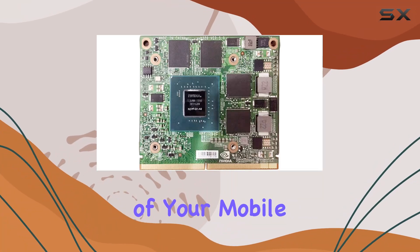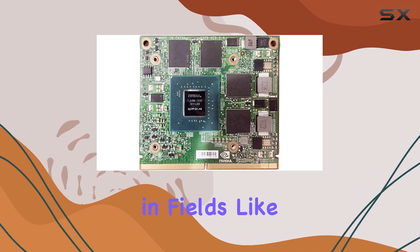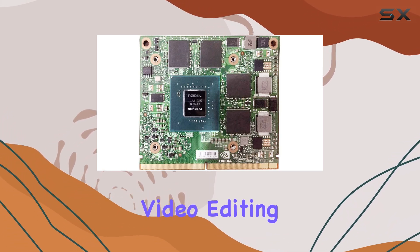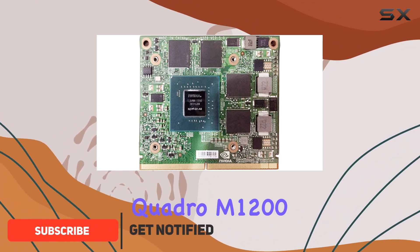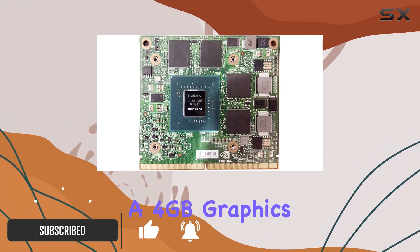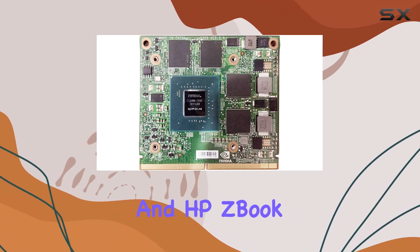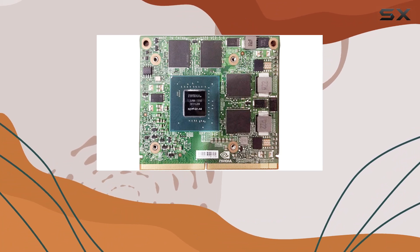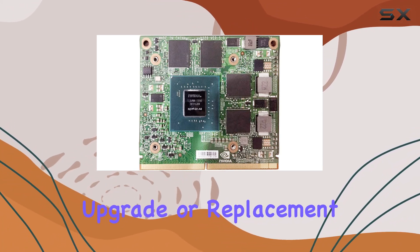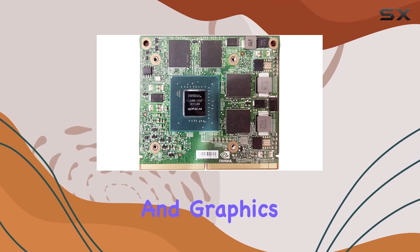Upgrading the graphics capabilities of your mobile workstation can be a game-changer, especially for professionals in fields like 3D modeling, video editing, and design. Today, we're diving into the NVIDIA Quadro M1200, a 4GB graphics card that promises to boost the performance of Dell Precision and HP ZBook workstations. This internal discrete GPU by NVIDIA is aimed at providing a substantial upgrade or replacement for older laptop models, enhancing both productivity and graphics performance.